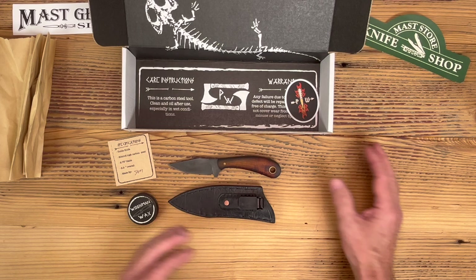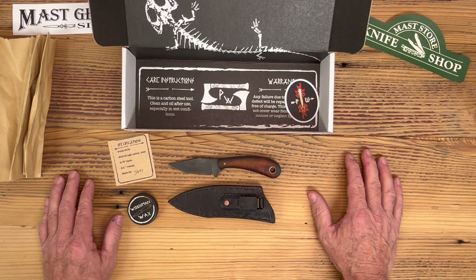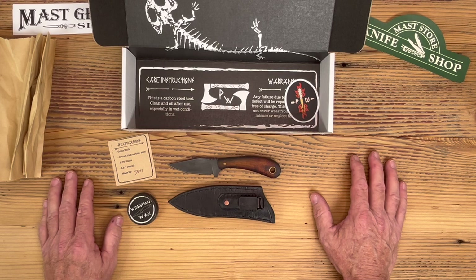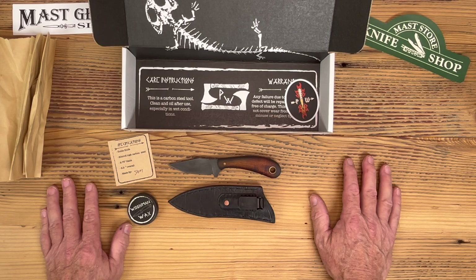If you like what we're doing today, give me a thumbs up. Go down to the comments section and tell me what else you'd like to see, whatever information you'd like to hear about the knives we're presenting for you. Feel free to let us know. Great knives to have — we'll see you next time.